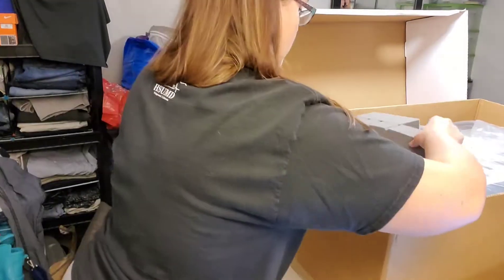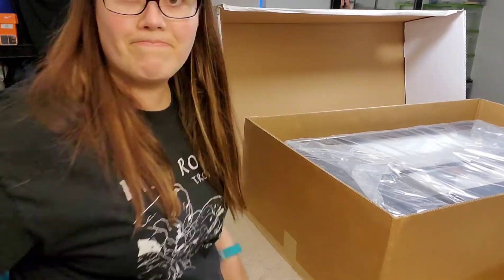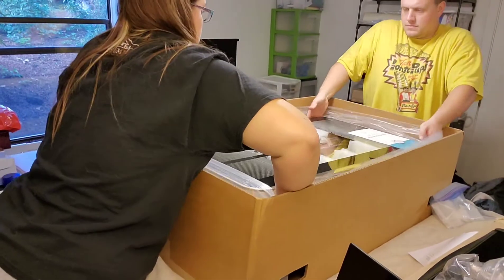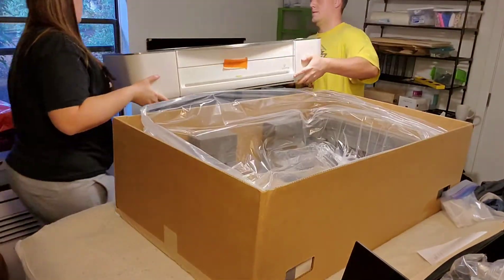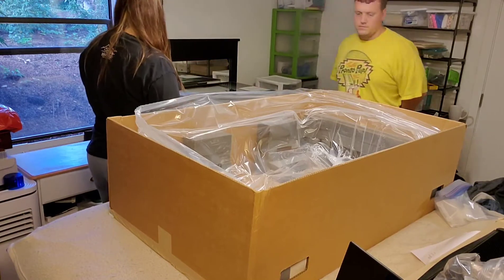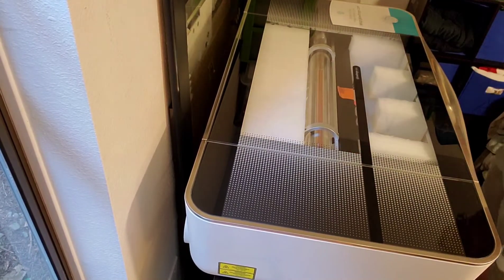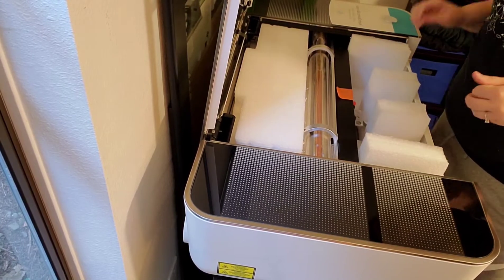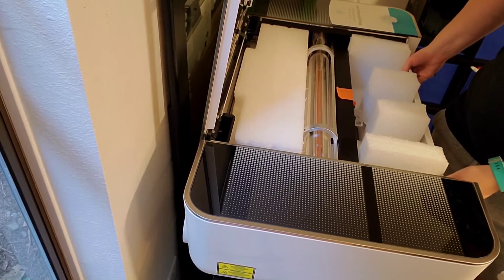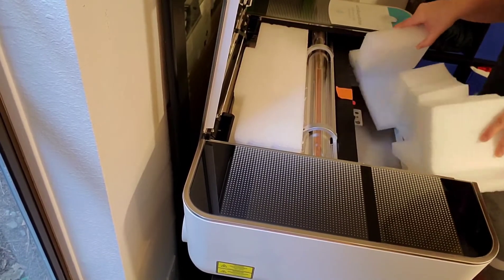I went ahead and removed those foam pieces. This is when I realized this was going to require my husband, so I got him in. We opened up the plastic part — they recommend keeping that intact, so you don't want to cut it or anything, you just kind of unfold it and carefully lift the Glowforge out and put it into its new home. Here I just took the tape off the front, I'm going to go ahead and open that lid for the first time, and carefully remove these little foam pads, then put the little gate down to make that easier.